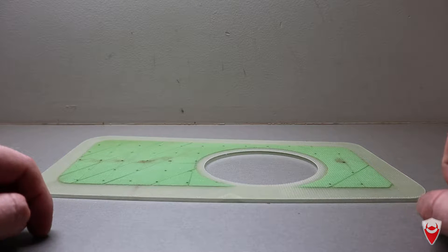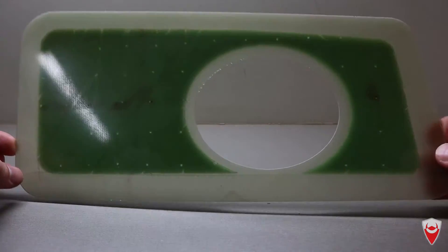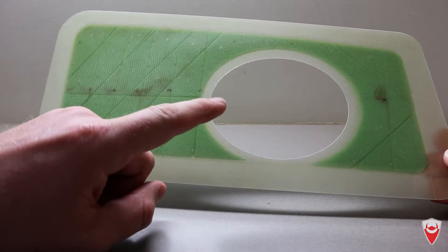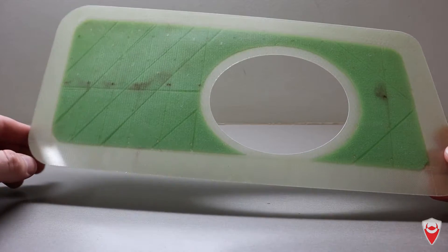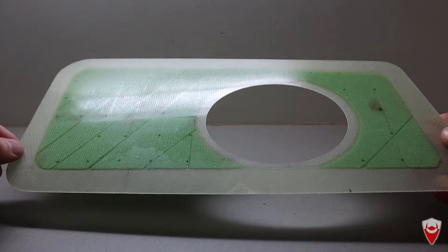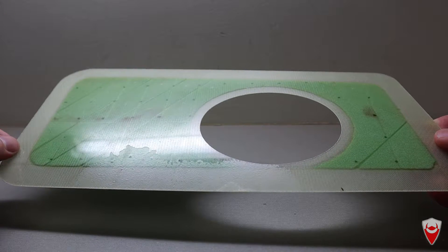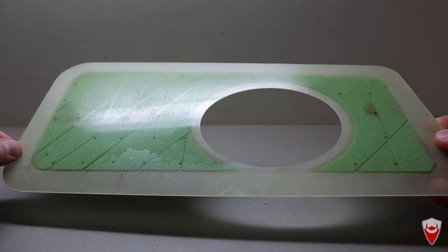The part I'm making today is from a Formula 3 car, a 2007 Dallara, and it covers the side pod opening and where the exhaust exits — that's the exhaust hole and the general side pod opening. F3 cars don't have cooling fans and are very aerodynamically sensitive, so they have a few panels on the side pods that can be added or removed to change the cooling characteristics of the car.